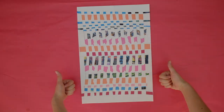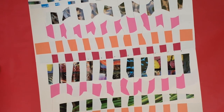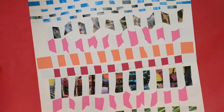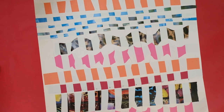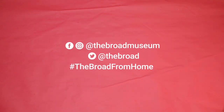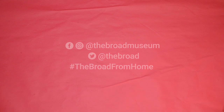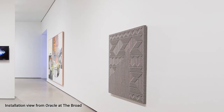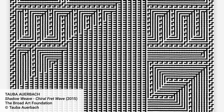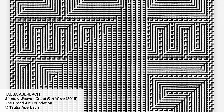Take a moment to look at the patterns you created. Did you use all straight strips? Did you combine different sized strips? How do the colors of the papers look together? We would love to see your creation — with an adult's permission, share a photo of your art with us on social media by tagging the Broad and using hashtag The Broad From Home. The next time you're at the Broad, you can see more artwork like Taoba Arbach's woven canvas that may inspire you to make art at home. Thanks for watching.